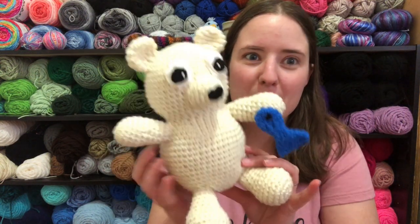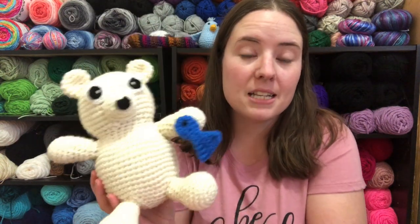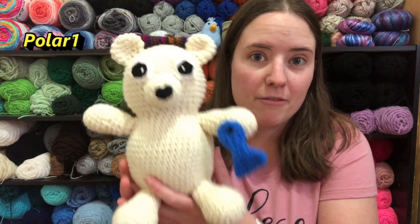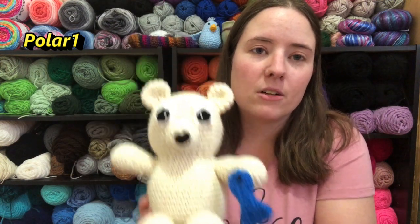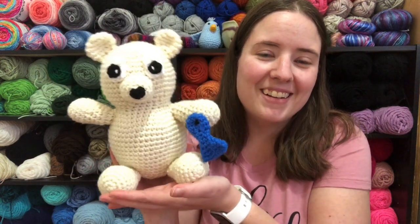They're not all going to be amigurumis — I'm going to say they may not all be amigurumis. They'll be whatever I decide to make, so this one just happens to be an amigurumi. He's live in my Etsy shop right now if you want to go check him out. He is $4, and I have a coupon code — it is Polar1, the number one, to get a dollar off. That coupon code is only good today the 6th and tomorrow the 7th, and then it'll expire. So you can get a dollar off his pattern then.